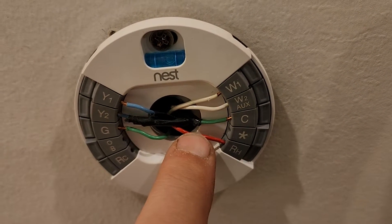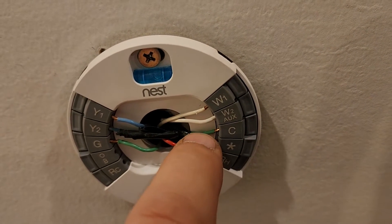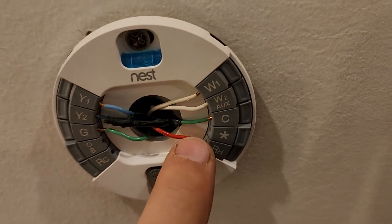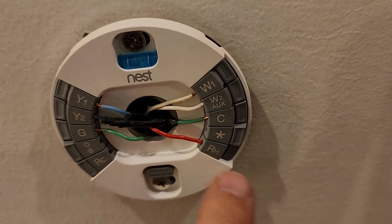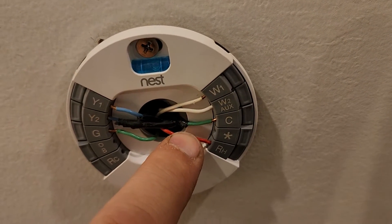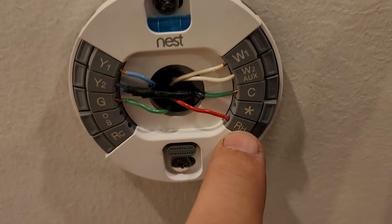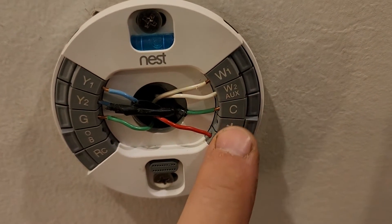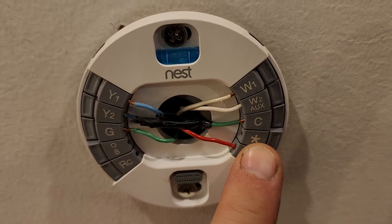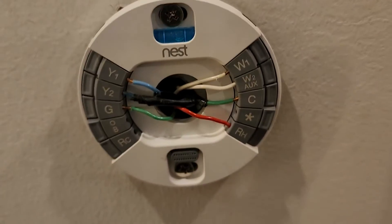The red RH wire and the C wire are what you'd want to measure with a voltmeter. Push in the little button, pull the red wire out until you see some copper, then measure across both wires. In my case I measured across those two and there's 24 volts there, which tells me there's voltage coming from the furnace all the way up here to charge the battery.